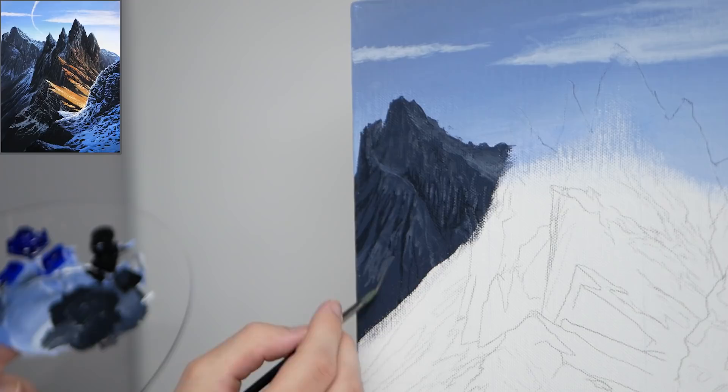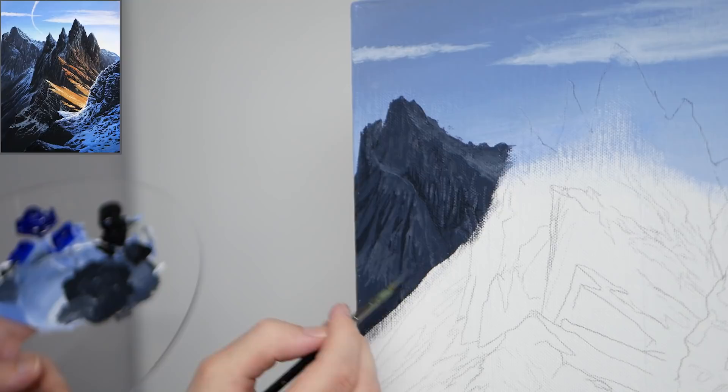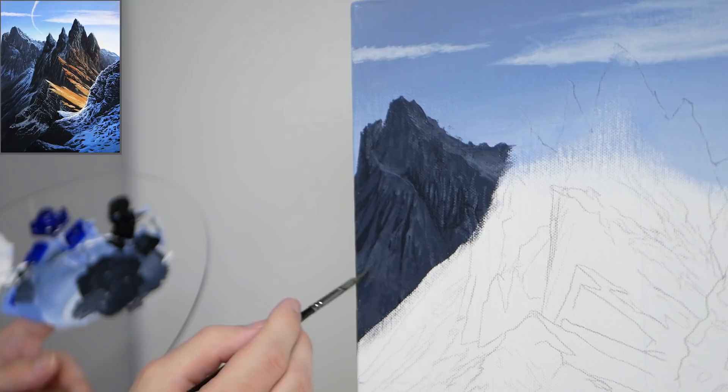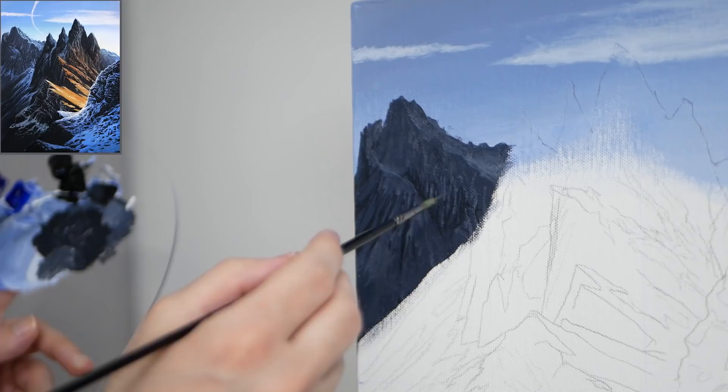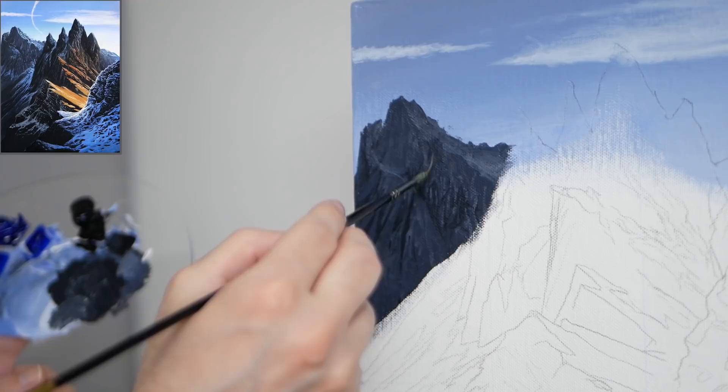We're going to go into even greater highlights, and that variance is really what's going to keep it interesting in the end. I'm also finding an area towards the bottom of this mountain where I want a bit more reflected light. The light is coming from the other side of the mountains, but you'll have reflective light bouncing off other mountains, the sky, and so on. When you have a steeper incline, you're generally not going to have as much light on it.